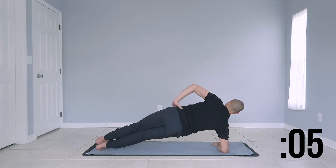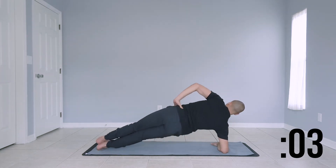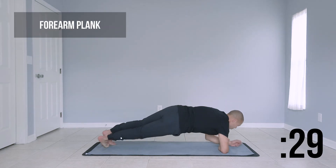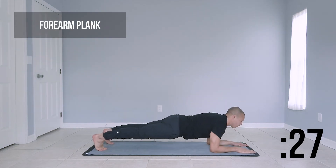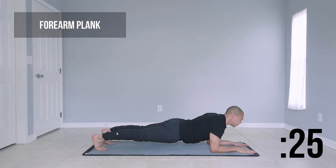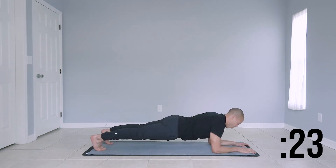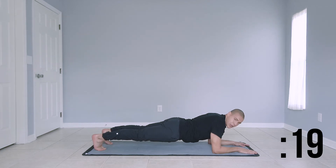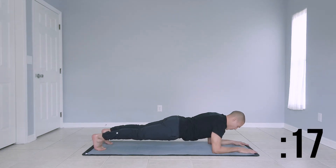We're going to move forward to a forearm plank. Come back to center with both arms into a low forearm plank. Make sure that those elbows are stacked directly below your shoulders. Nice, strong core here.